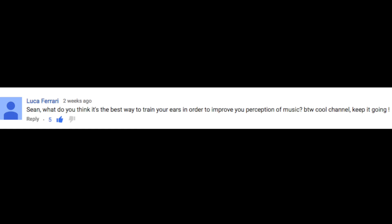What's going on, everybody? We're going to answer some questions today, so please feel free to leave any questions or comments you have and I will try to get to as many as I can. Anyways, let's get right to it. Sean, what do you think is the best way to train your ears in order to improve your perception of music?